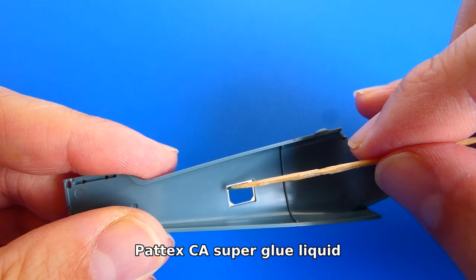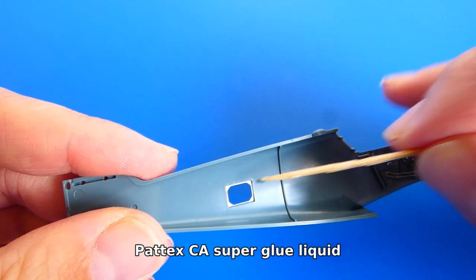At the end I glue the photo-etched metal frame with superglue and paint it with a light gray color.